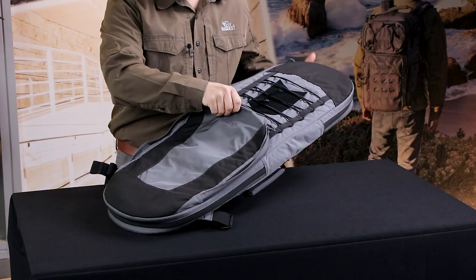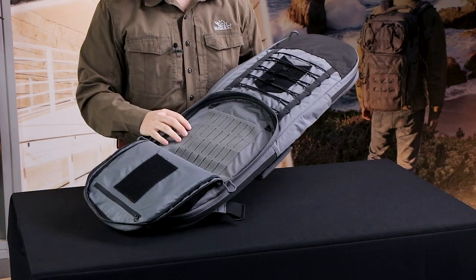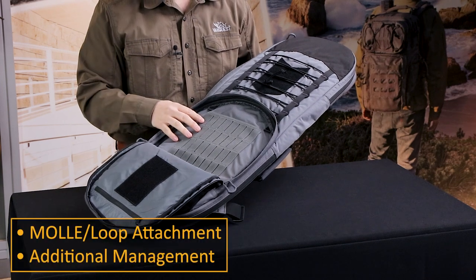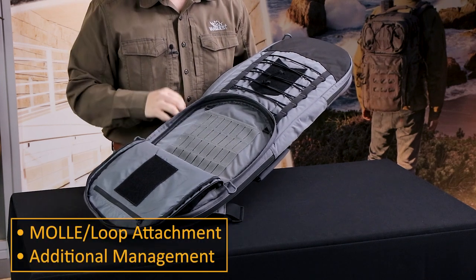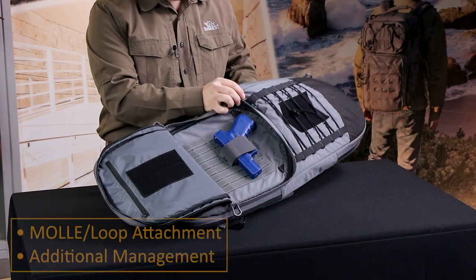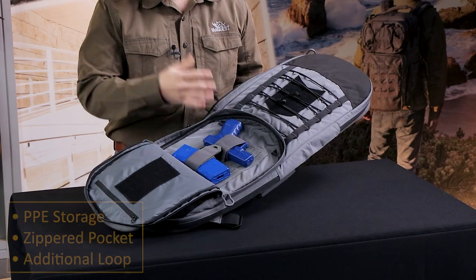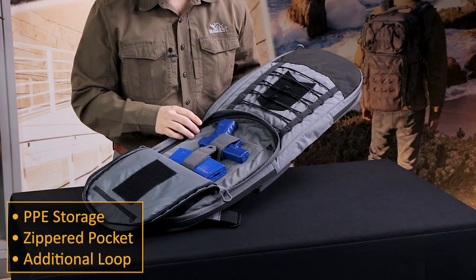The front pocket has a MOLLE Aero Panel. It's designed to organize smaller items using hook and loop or MOLLE attachment. You can attach things like additional side arms or additional magazines, or you can put things like PPE, your eyes and ears in here.